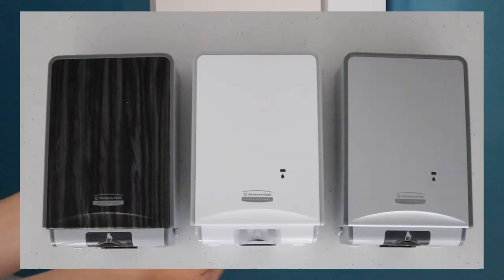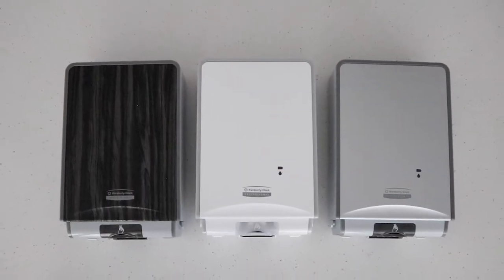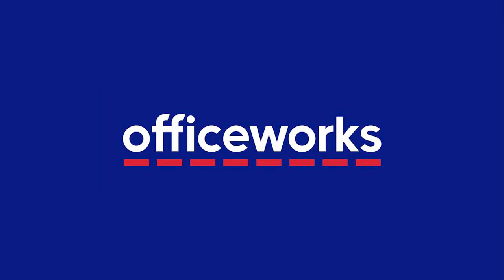Add the effortless Kimberley Clark Professional Icon Soap and Sanitiser Dispenser to your washroom. You can buy one online or at Officeworks stores today.